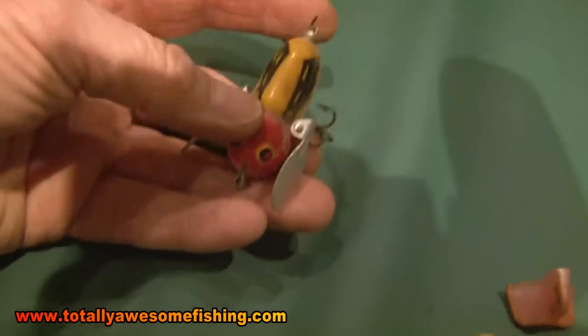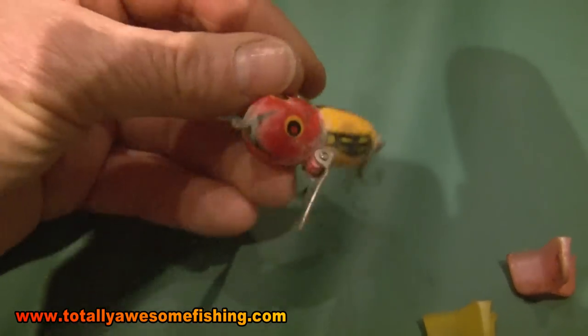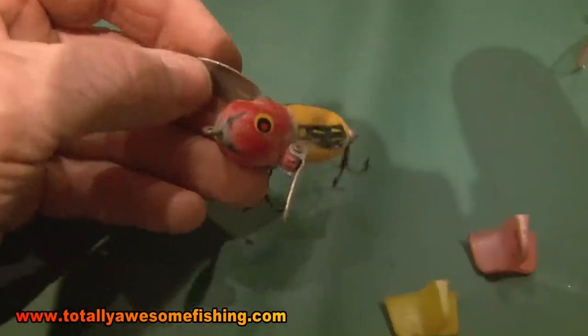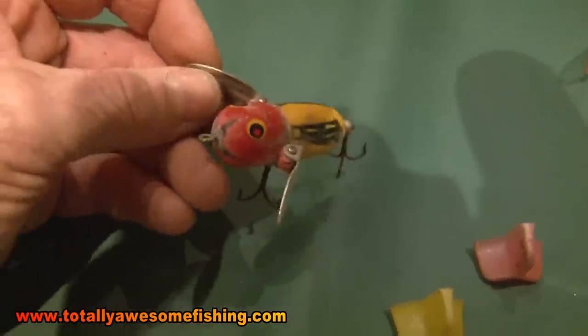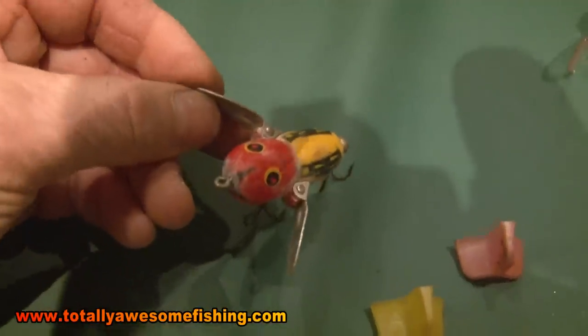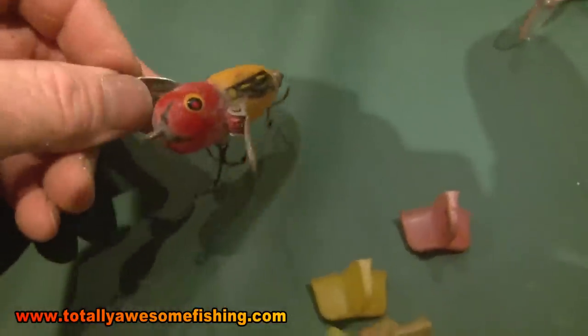Then you have little paddle poppers and paddling bugs that come across the surface. This one is a surface popper — it pops across the surface and you can audibly hear it coming across to you. Summer piking, shallow water, two feet or less, around weed beds — it's good. Other than that, not my best catcher, but the amusement factor on this one is brilliant.